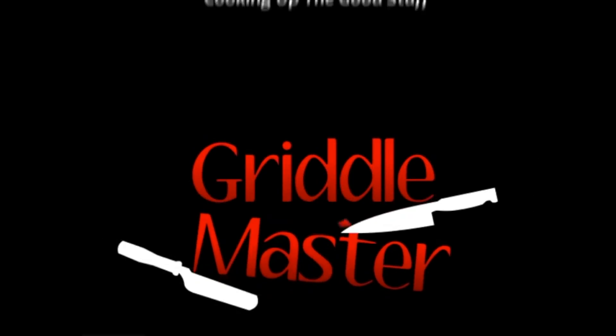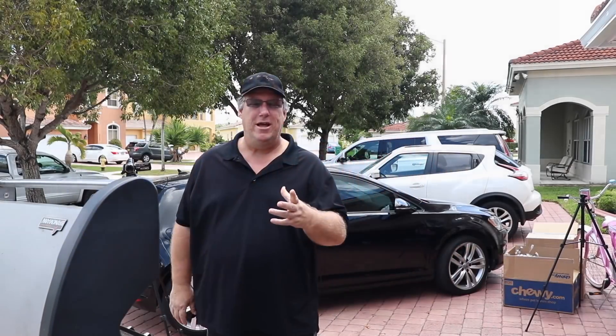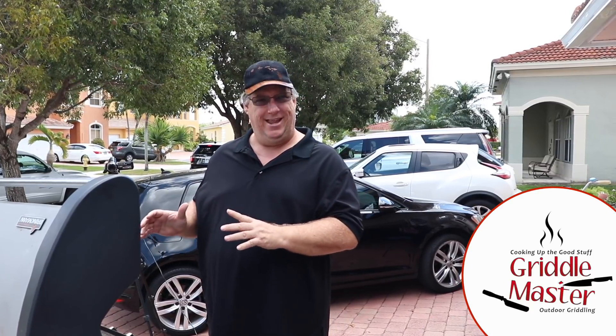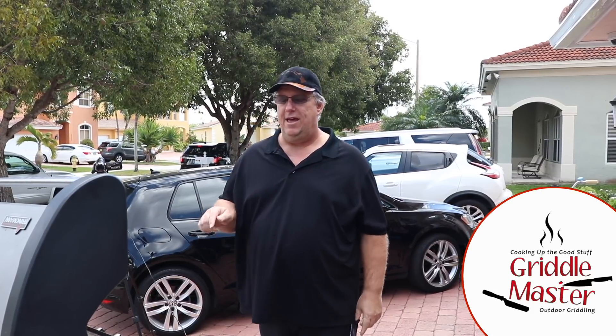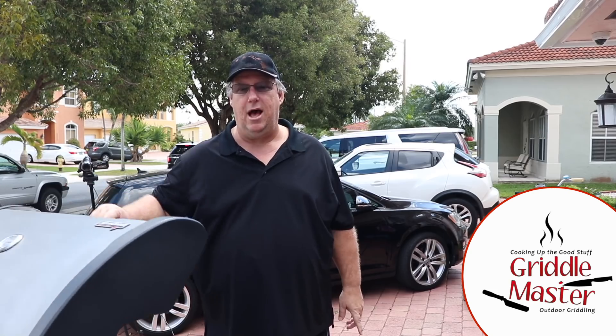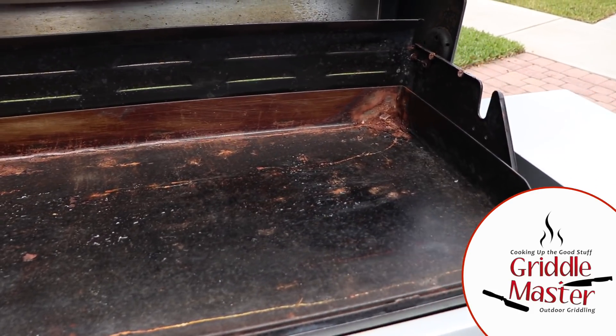Griddle Master — cooking up the good stuff. Hey, Griddle Master Joe here with you. We are gonna cover today a destroyed Griddle Master griddle top. Griddle Master Junior left his grill outside for the last two years uncovered, with the top down. Come around and see — we'll zoom in and I'll show you how destroyed this top is.